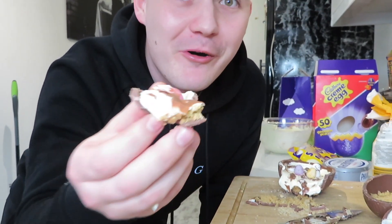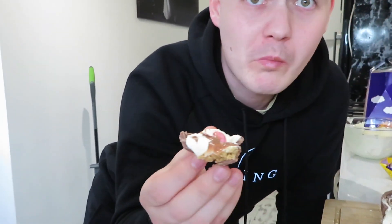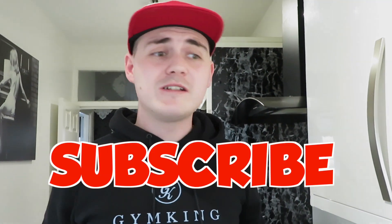So messy but so good — oh my lord, that is a must! What an Easter treat that is — I've got chocolate all over my teeth. I hope you guys have enjoyed it — smash the like button before my camera dies. It's road to 2k, so give this a try, let me know if you enjoyed it, subscribe as always, and I will see you in the next video. Peace.